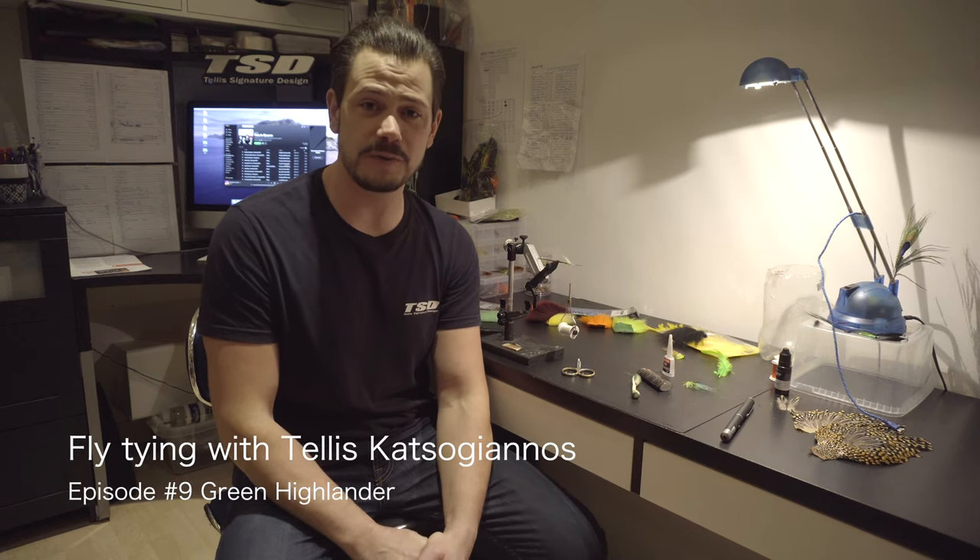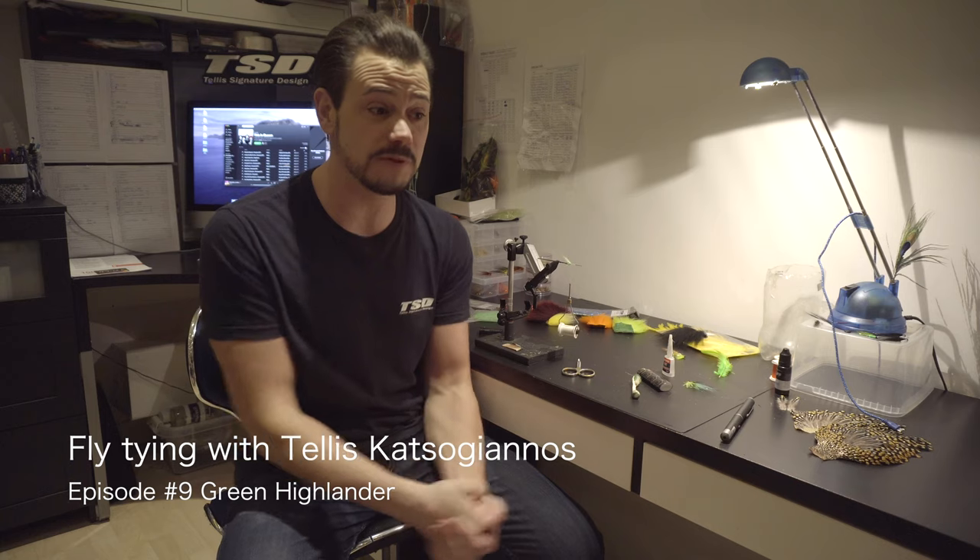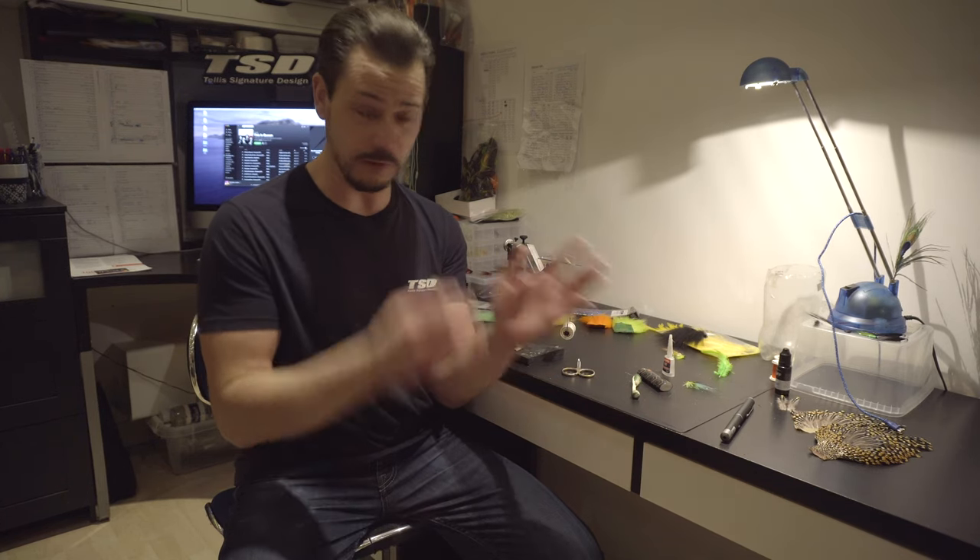Welcome back to fly tying with me, Tellis Katsugianos, and we're now into episode nine. The Green Highlander is today's fly. I've always thought that's one of the most beautiful salmon flies or patterns, if you look at the color combination and everything.